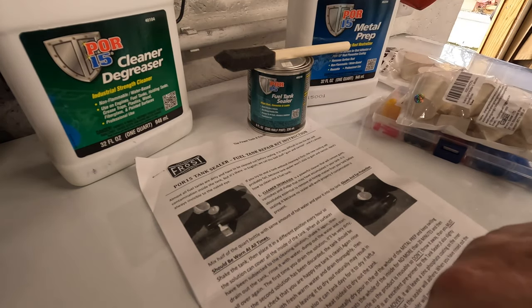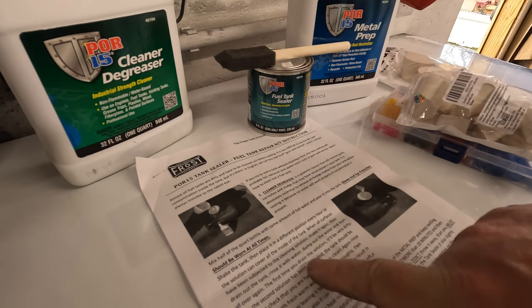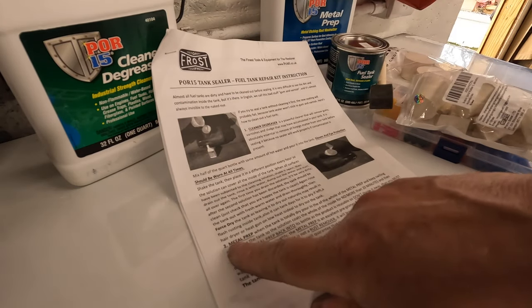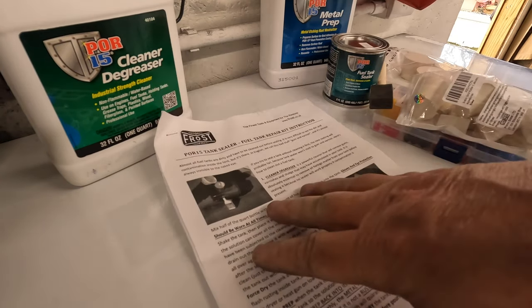You can use a heat gun or a hair dryer — a hair dryer is a good one. Just stick a hair dryer in it, that will do the job. So that's the first step. We'll come back and read the second step when we've done the first one, but this is quite intensive.